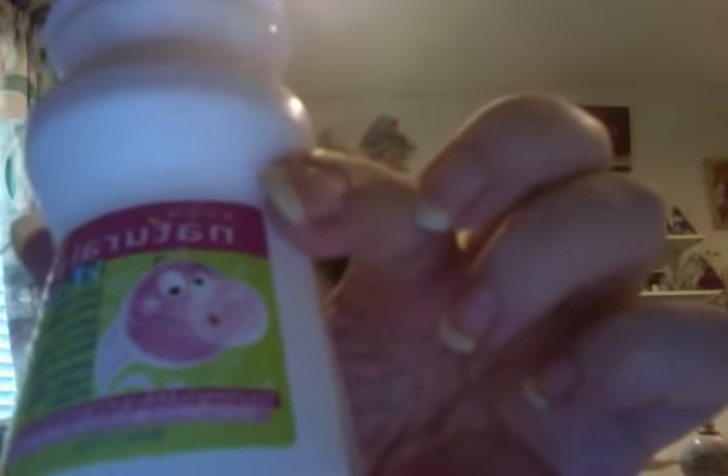With this roll-on bubble gum flavor body paint, just add water for fun. Just ask your Avon Lady for details on this item. Where can you find it? In the Kids Club section in your local Avon book.